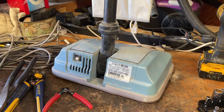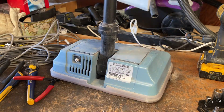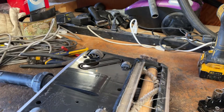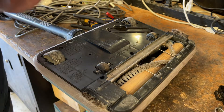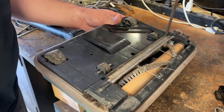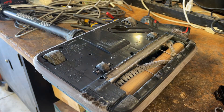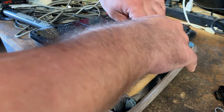So what we're going to do first is gain access to the bottom of this machine, and first I'll take this bag off. What I love about these Orex — any of them that they've made over the years — they're all pretty much the same thing. They're very simple to take apart and service. As far as cheap, somewhat disposable vacuums go, these are some of my favorite machines to work on.